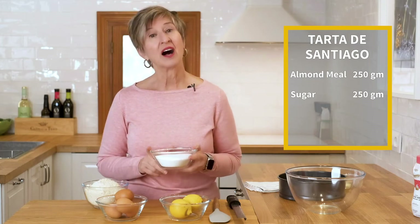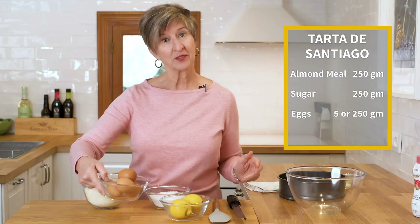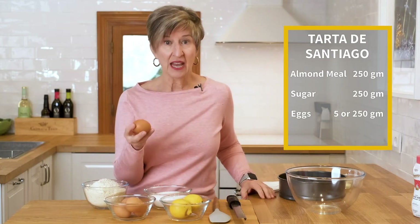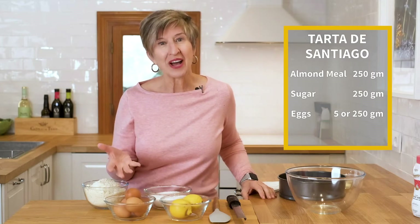250 grams of sugar. 250 grams of eggs. The easiest way to remember that is a large egg weighs about 50 grams, so do the math — we're going to use five eggs today.